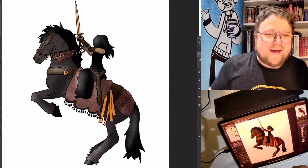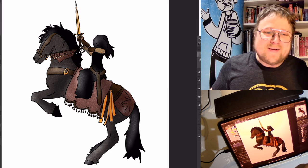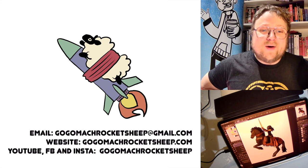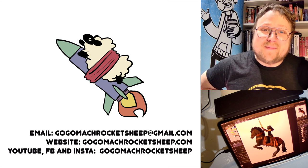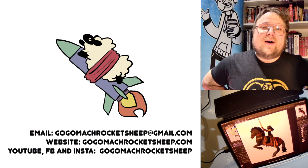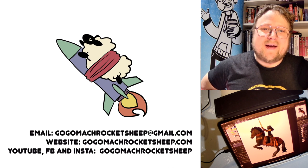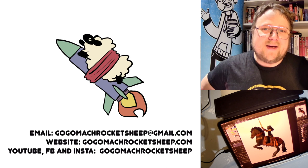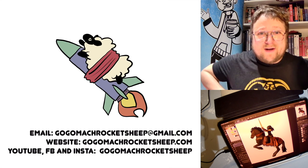Alright, that's about all I have time for today. It looks like a horse — it looks alright. I'm not really a big horse guy, but that was fun to draw. It's fun to be pushed out of what you're comfortable drawing. Thank you so much for drawing with me, I hope you had a fun time. You should send me your drawings to gogomockrocketsheap at gmail.com, and then when I get them I can put them in the next video — because anytime you send me a drawing, I'm going to put it in. Thanks so much for watching, and we'll see you next time.